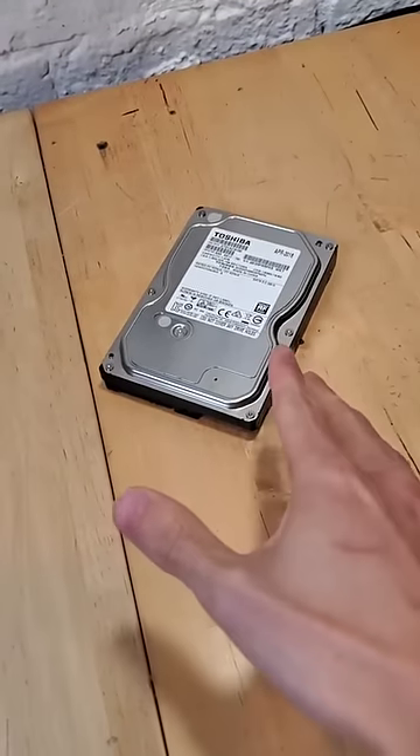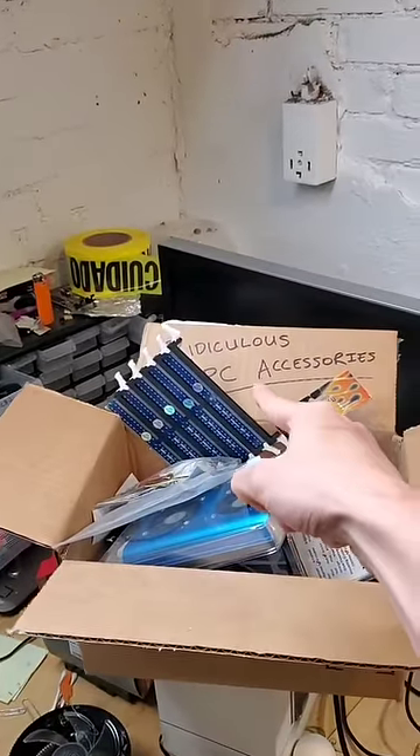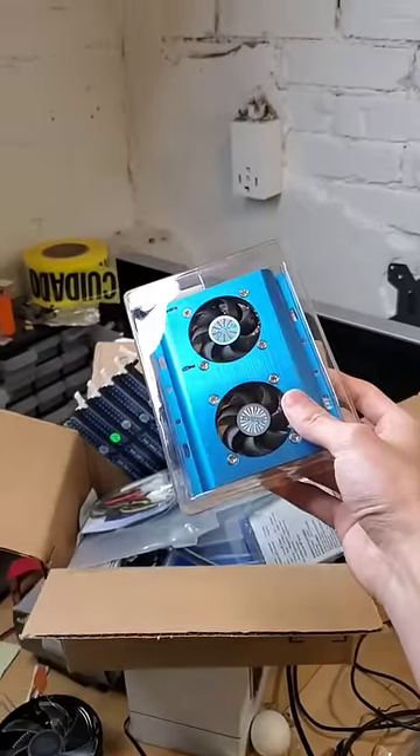Are you sick and tired of your hard drive overheating? Ow! Well, don't you worry, it's time for another episode of Ridiculous PC Accessories. And today, we have something that might just help us out.